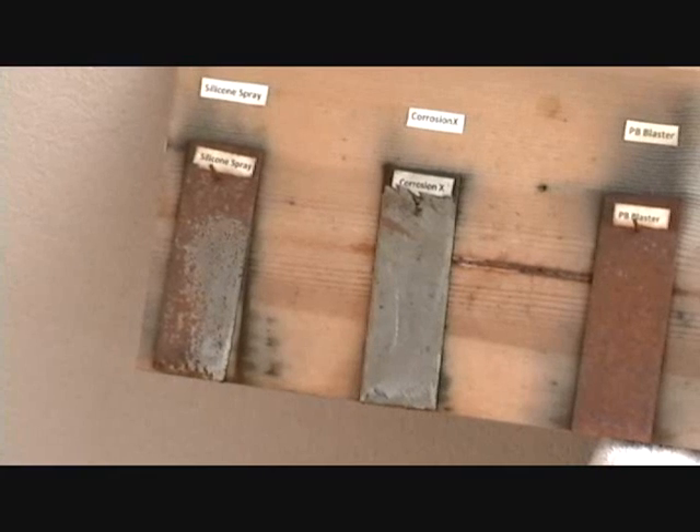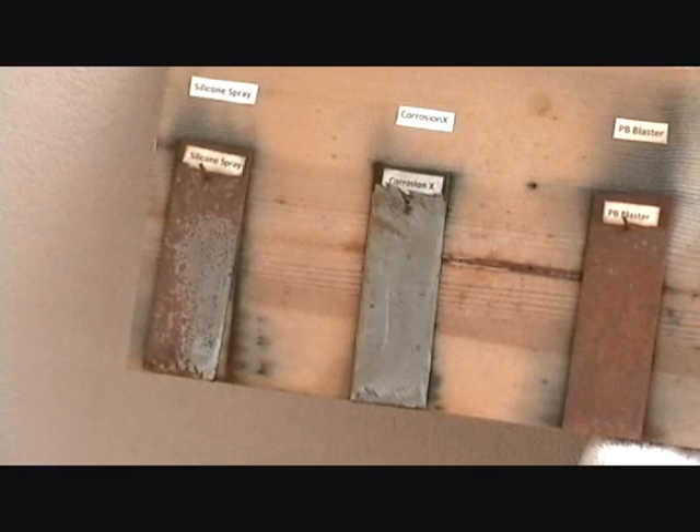Our next product was Corrosion X — that's a corrosion and rust preventer.